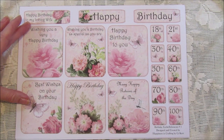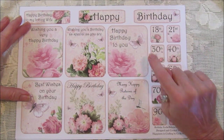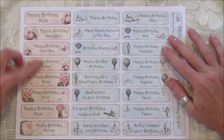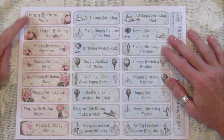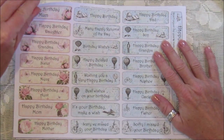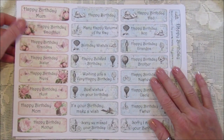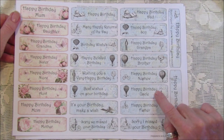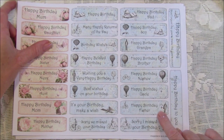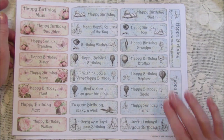The happy birthdays can just pop in between. I think they're really nice. In the pink we've got daughter, grandma, mom, sister, niece, and aunt. Then we've got the blue ones which are the male version of them, and these go with the shabby shades of blue backgrounds, so if you wanted to use those papers to make a card or a journal or anything they match perfectly.